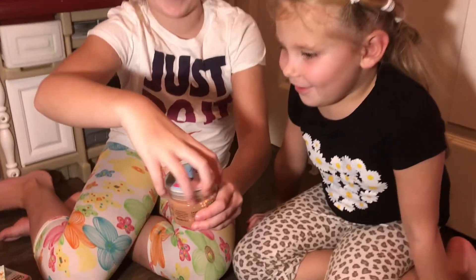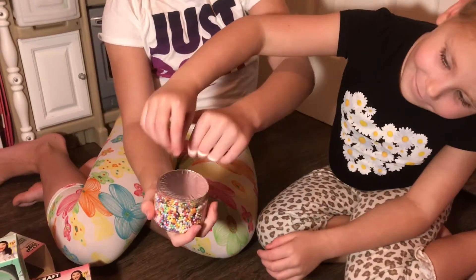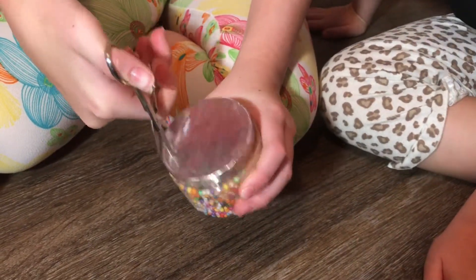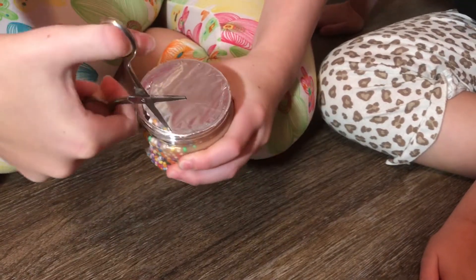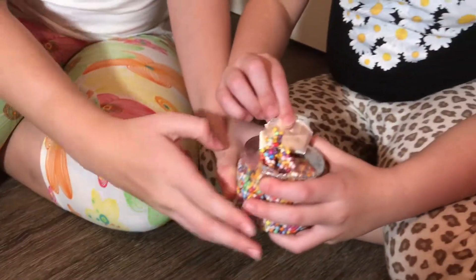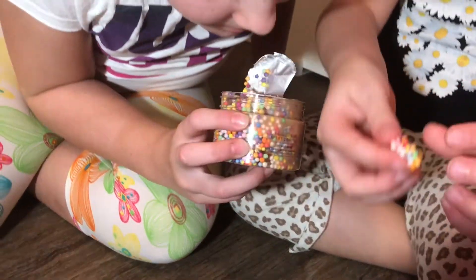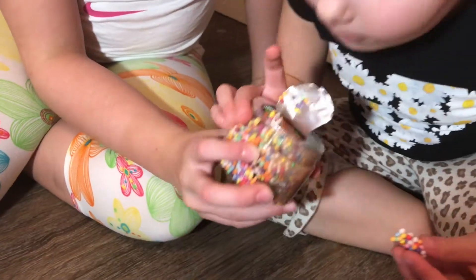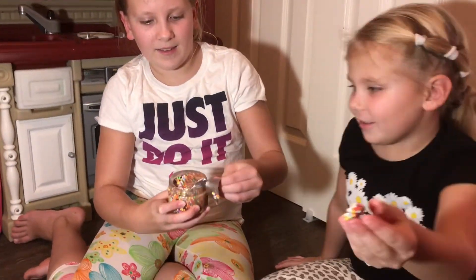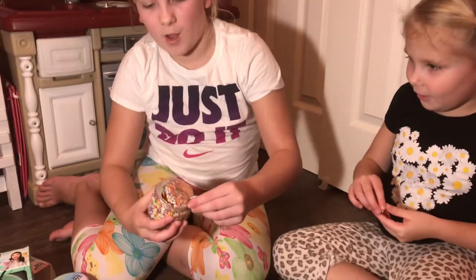Let's open it now. Wow guys, look — it smells like sugar cookies! That smells really good. Do you like the foam beads, Gloria? Get the foam beads off of there.